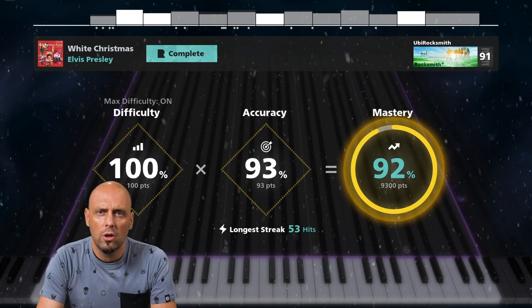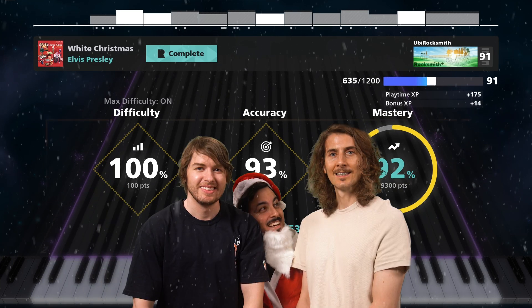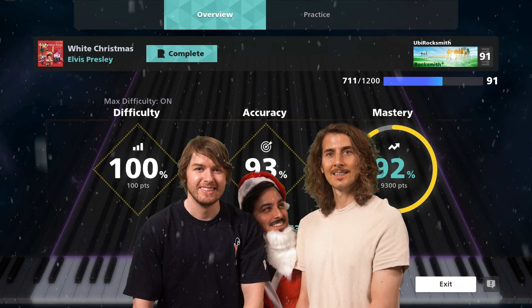Nice one, Capitol. Great job, Timothy. Nice job, boys — you made it to the good list.